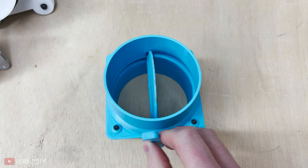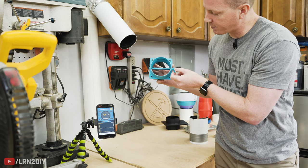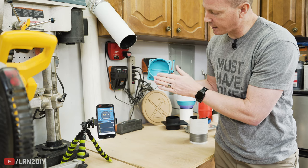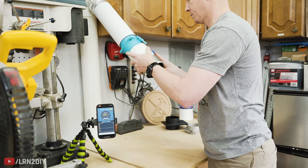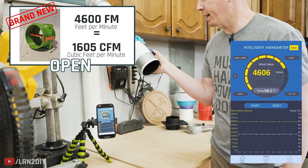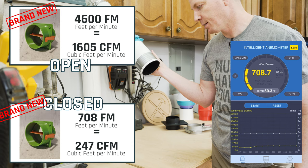Next up we have a 3D printed butterfly valve — this one's pretty cool. The concept is simple: you've got a flap in the middle that when open just sits there mostly out of the way. When it's closed, it should seal against both sides and the suction should kind of suck it closed. We'll call that 4,580 to 4,600 when open, and about 708 while it's closed — so definitely not the most efficient one.